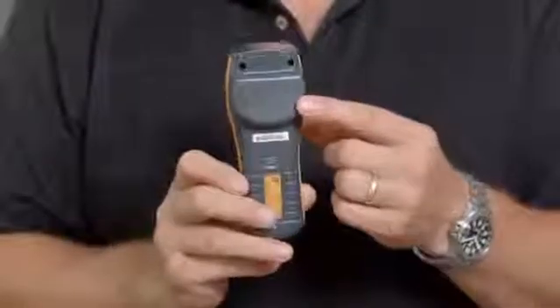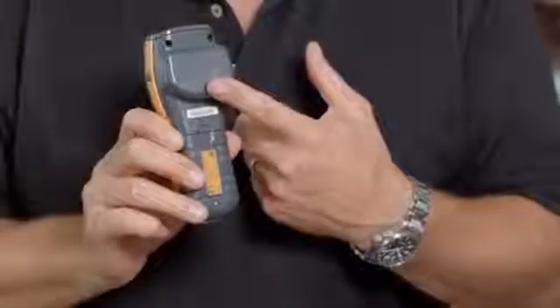On the back of the instrument you'll see a nice large flat area to make a positive engagement with the material in question. It'll measure up to about three-quarters of an inch or 19 millimetres below the surface.